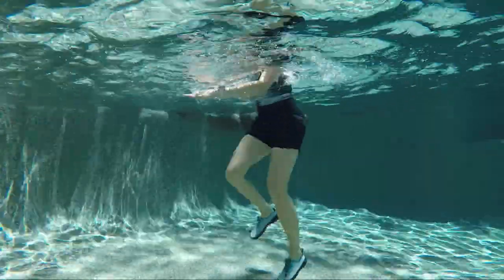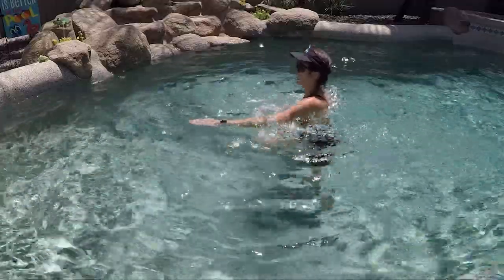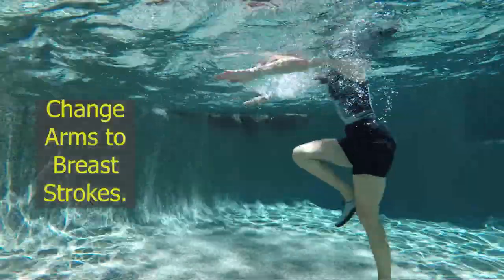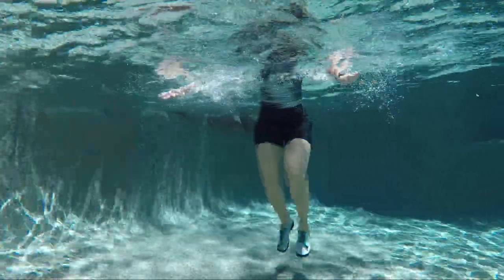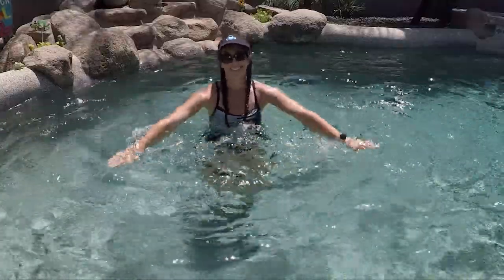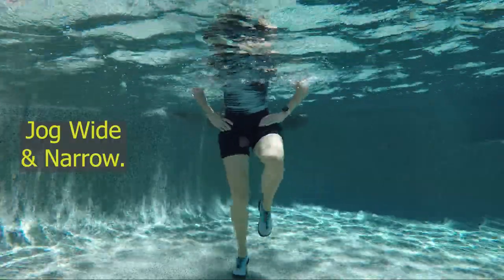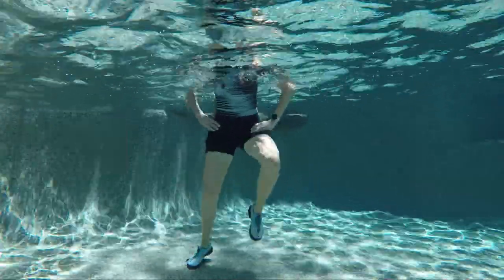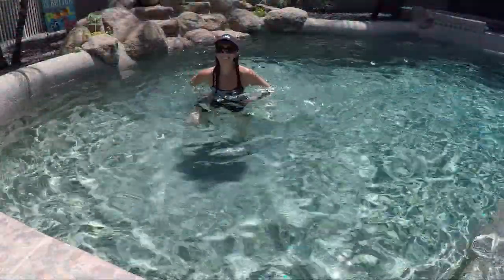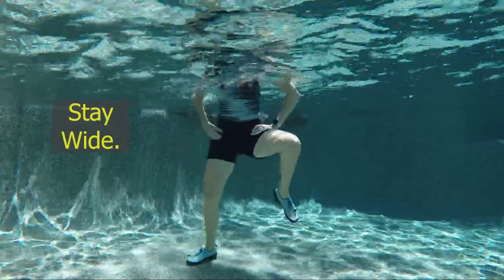Bring it back to a jog and slice those hands forward — right, left — a slice is just a flat palm pushing to the water. You can always add a fist if you prefer; slices are your less intensity option. Now let's bring those arms into some breaststroke, opening up the shoulders, chest, and back muscles. Then jog those feet wide and narrow, hands on the hips, jog into a wide position and stay wide.